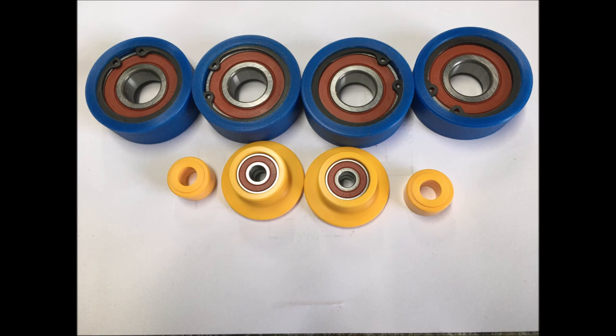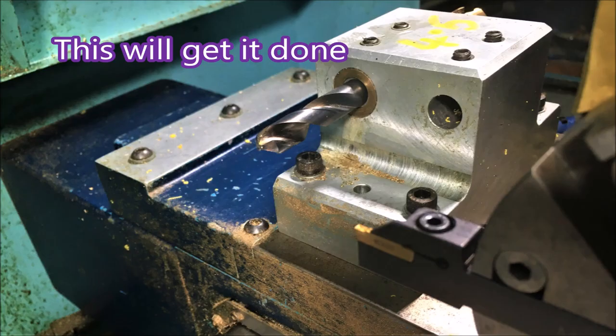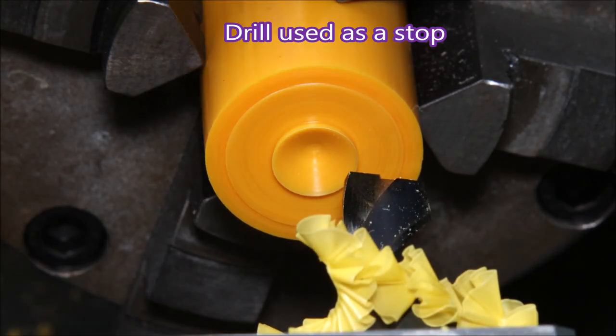I first set this drill up in the turret, but it was getting too close to the headstock of the lathe, so I set up a gang block and mounted the drill in that. This is just a 10mm stub drill which I'm using as a material stop.